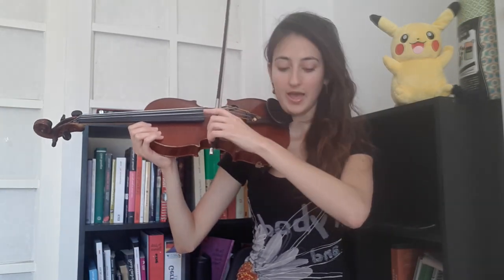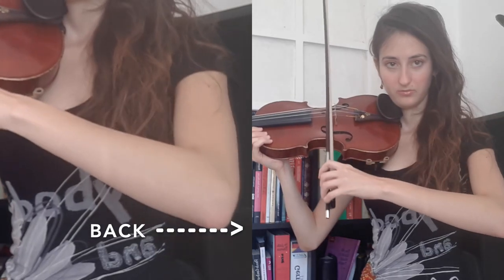Let's divide the bow from the frog to the middle, and from the middle to the tip. When we go from the frog to the middle, we want the elbow to go back. When we get to the middle, we then want the elbow to push forward.